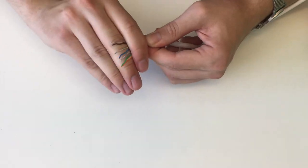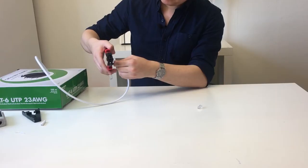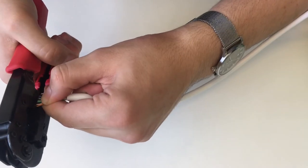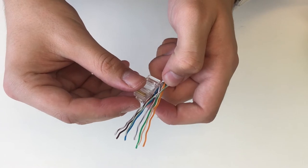When the cables are properly aligned in the right order we straighten them out and flatten them as much as we can, and we cut them evenly using our crimp tool. If your crimp tool doesn't have a cut feature a normal scissor works fine. The only important thing is that all the cables are the exact same length. The length of the colored cables should be approximately the same as the connector, but rather a bit shorter than longer if possible.